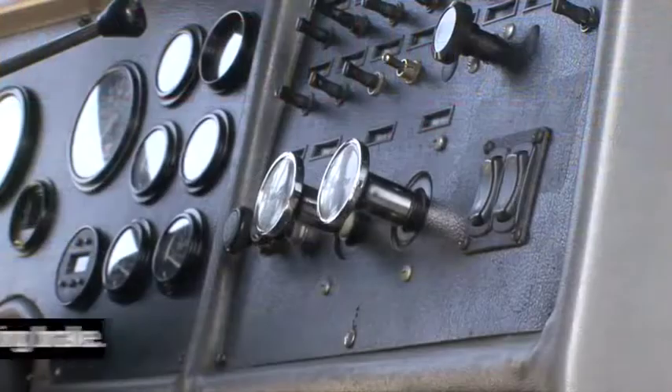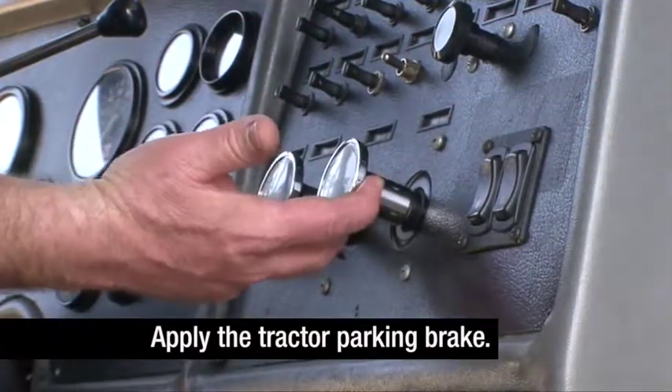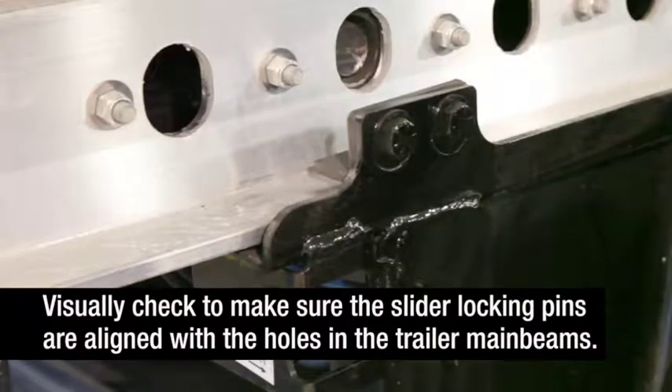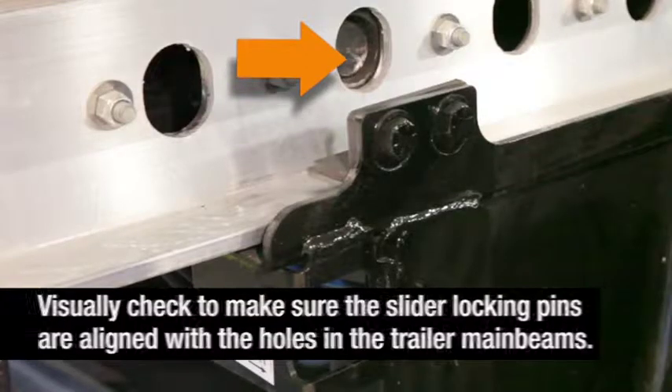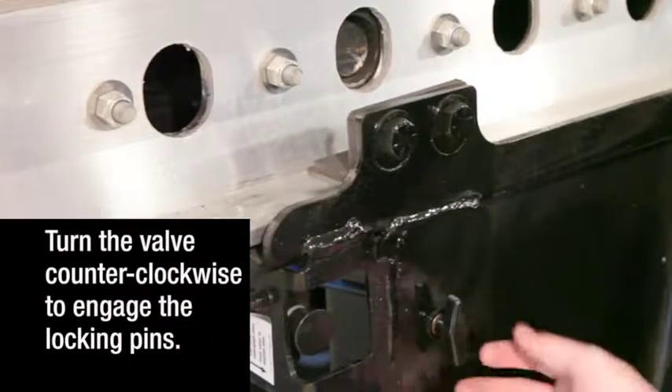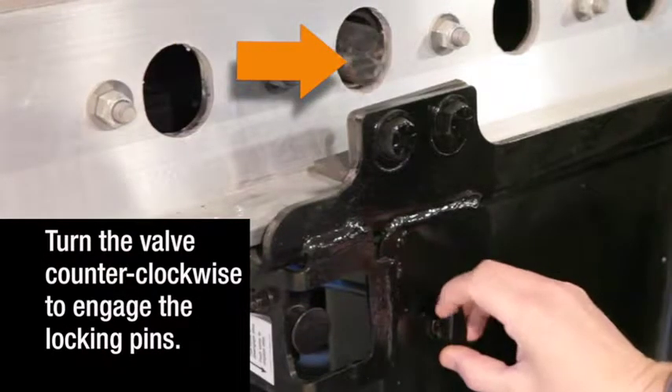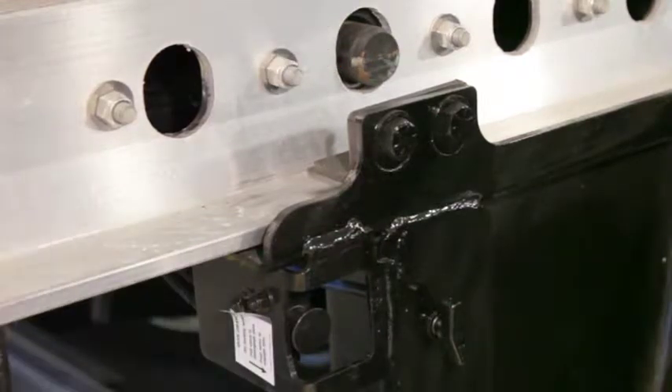When the axle is in the proper position, apply the tractor parking brakes, then exit the tractor. Visually check to make sure the slider locking pins are aligned with the positioning holes in the trailer main beam. Then turn the brake lock air spring inflate valve counter-clockwise to engage the slider locking pins and to reintegrate the trailer parking brakes with the rest of the braking system.